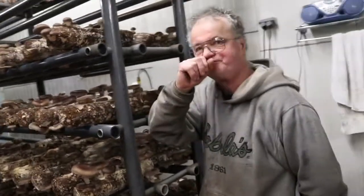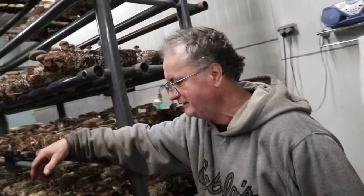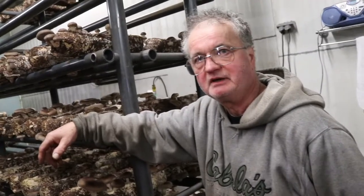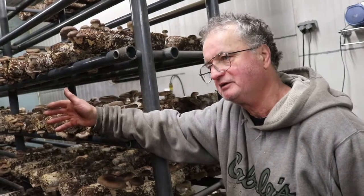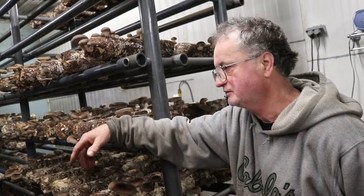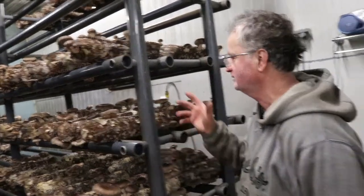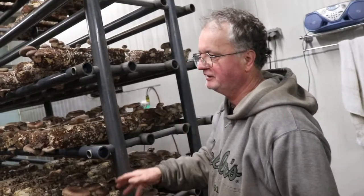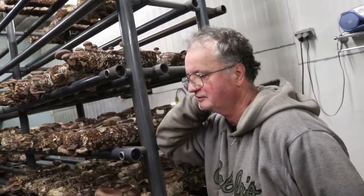I average about 1.3 pounds on the first crop. One and a quarter is good — anything over a pound is good. I've been getting 1.2, and I had 1.4 last week. On average weekly, you're going to get some logs that yield almost two pounds and some under a pound, but it averages out to about 1.2.